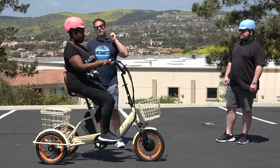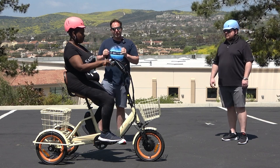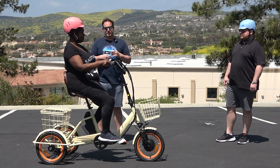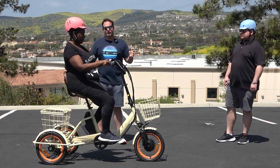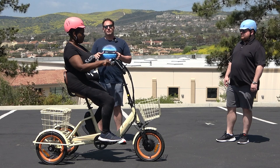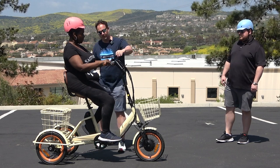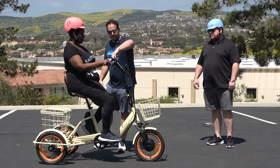It also has a reverse function. So if you want this to be your mode of transportation in a store, your house, offices — wherever you're going with it — you have a reverse option. If you get yourself into a tight corner, throw it in reverse and you'll be good to go. I'm going to go ahead and let Stella demonstrate that really quick.